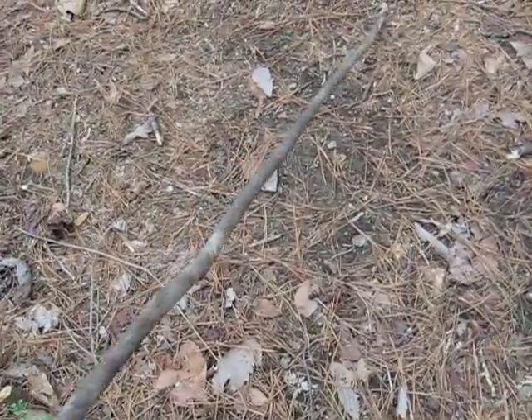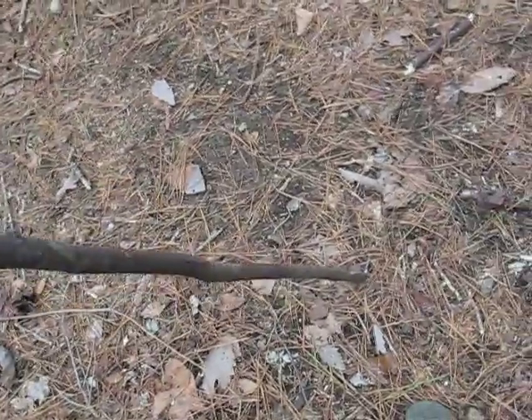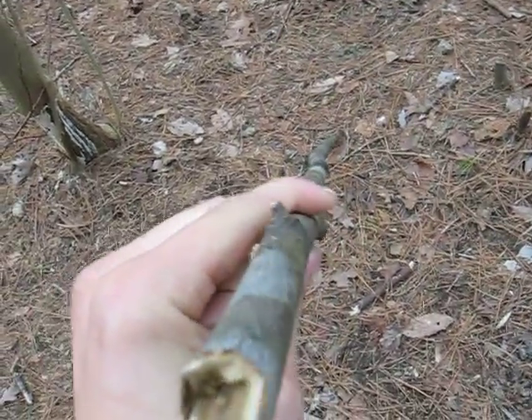I found this tulip poplar sapling that looks like it died about two years ago or so. It's still fairly strong, and if you look down it you can see there are some bends and stuff, but it's mostly straight. That's what I'm going to use as the shaft for my spear. When you're identifying a spear shaft that you want to harvest,